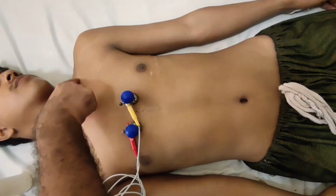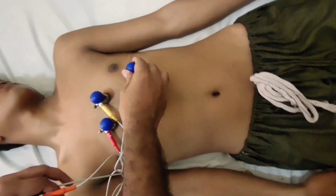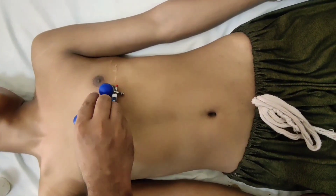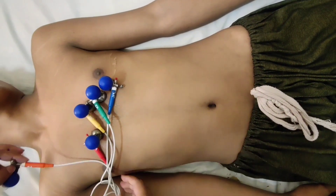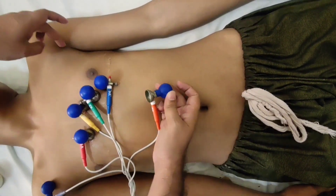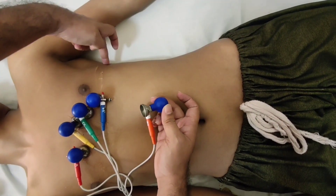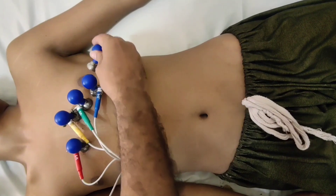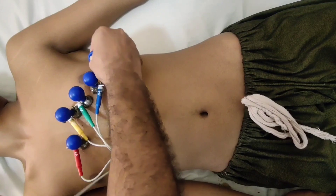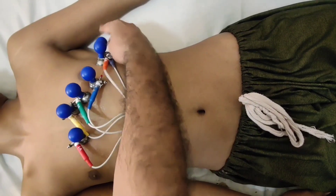This is the clavicle, and at the mid-clavicular point, in the mid-clavicular line in the fifth intercostal space, we apply V4. In between V2 and V4 we place V3. Then in the anterior axillary line in the fifth intercostal space we apply V5, and in the mid-axillary line in the fifth intercostal space we apply V6.